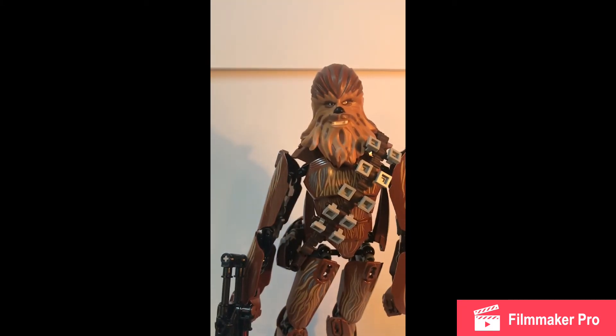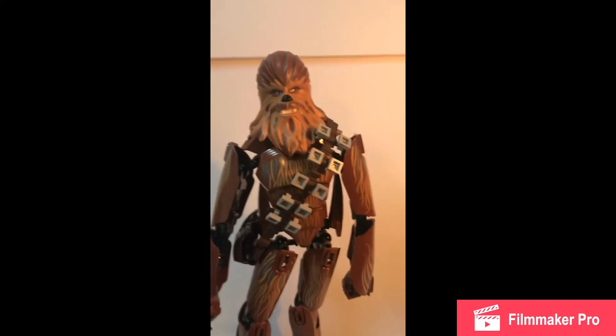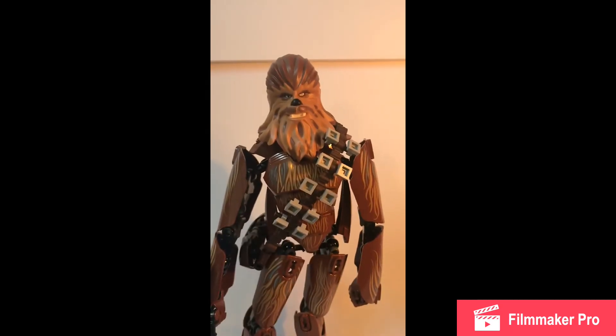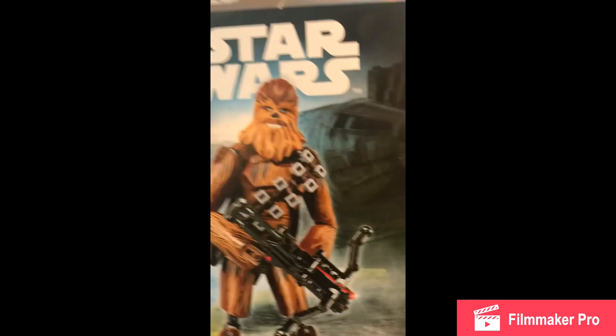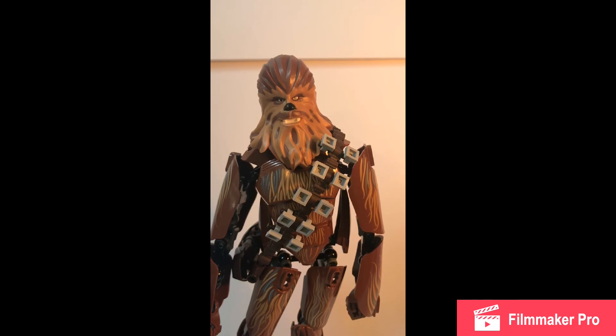Again, big shout out to Bubba — this was the last set he gave me. Just really nice set, really would look nice on display, especially with other buildable figures. Even if you have the Millennium Falcon, that would look really nice together. Maybe even this and Hoth — a lot of those sets that Chewbacca is seen near. I guess I'm just getting inspiration from the box, with Hoth and the Millennium Falcon in the background. Thanks for watching 10 Day Films. This was the Lego Chewbacca buildable figure, Lego Star Wars. I hope you have a great rest of your day. I'll see you and catch you on the next video. Bye.